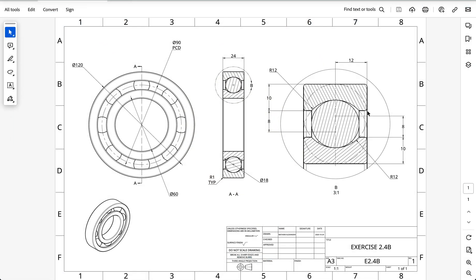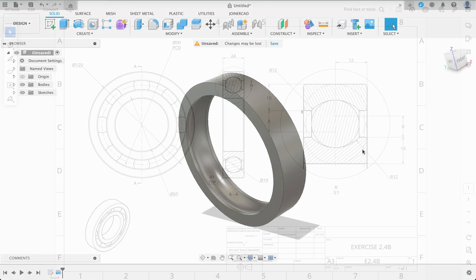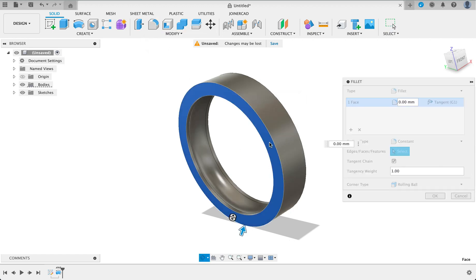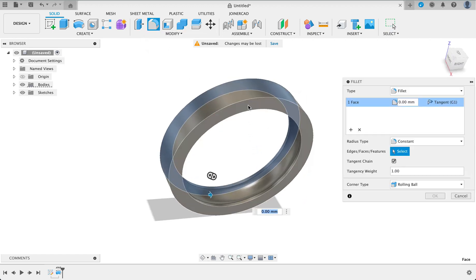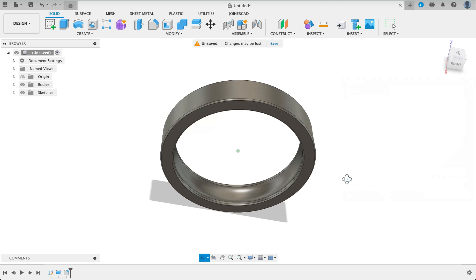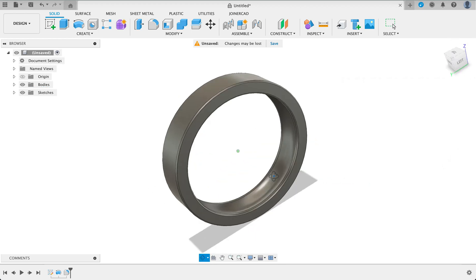But if you have a look, we've got these 1 millimeter fillets on the edges. So we're just going to set a fillet to the edge of each face. I'll go to fillet, select this face and then this face. We'll make that 1 millimeter. And that's the outer race done.